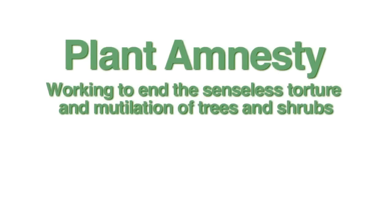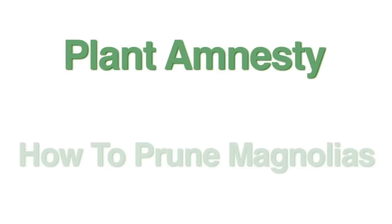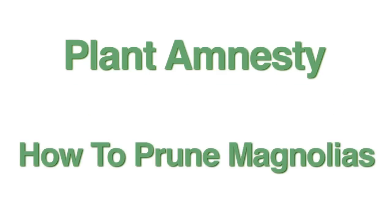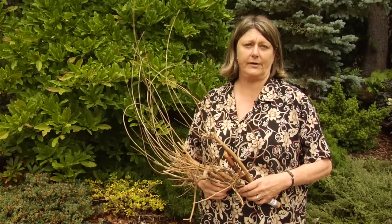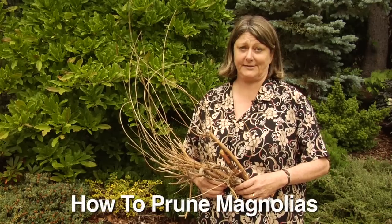I'm Cass Turnbull with Plant Amnesty and I'm going to talk to you about pruning deciduous magnolias. Deciduous means they're the kind that drop their leaves every winter. There's also an evergreen magnolia that doesn't come under this category.